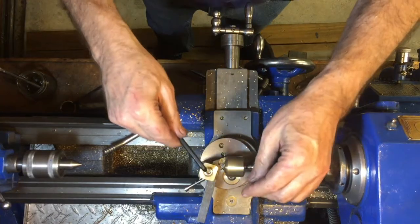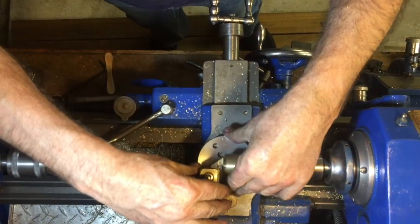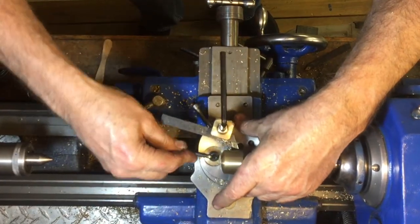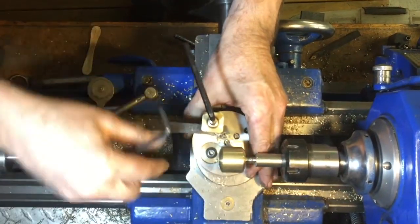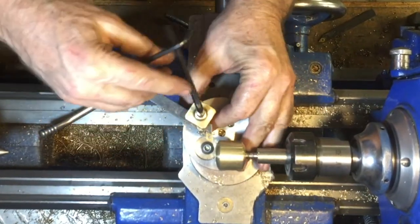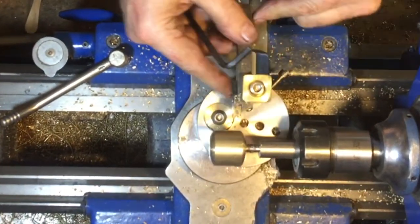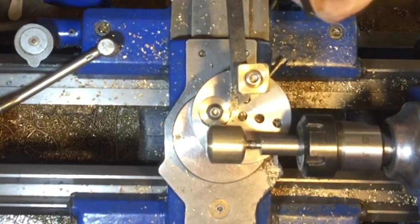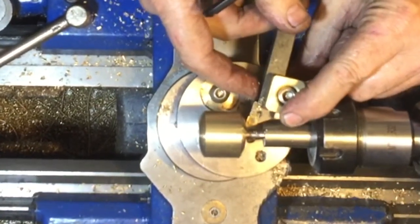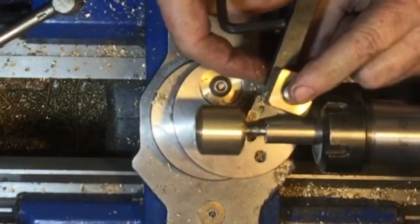One adjustment method is to alter the position of the tool post itself, making sure the tool is touching appropriately on different parts of the work. A second method is to move the tool post using the three holes visible as blank dots across the top disc — they are threaded holes so you can mount the tool post in any of those positions, making large changes to the radius you're producing.